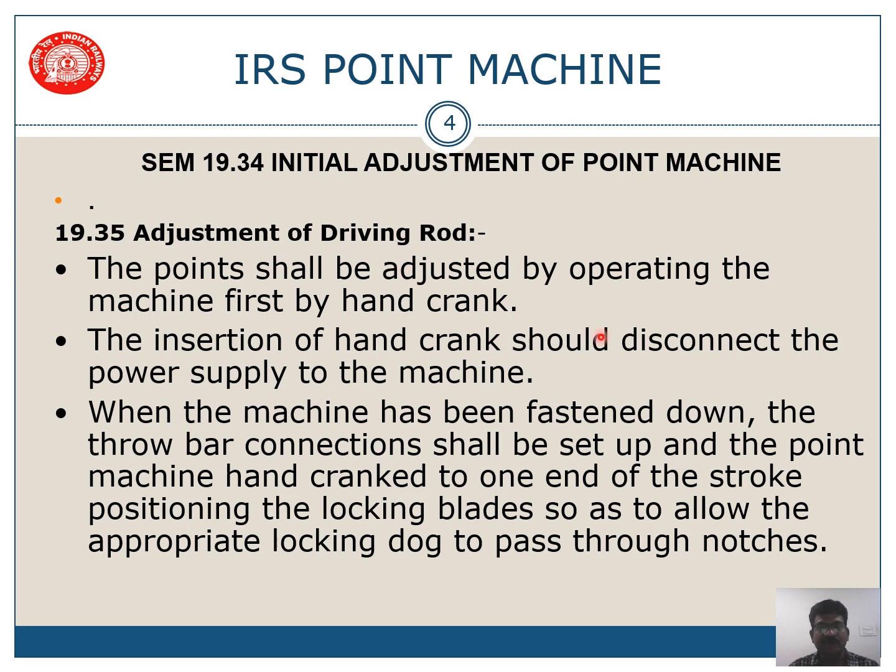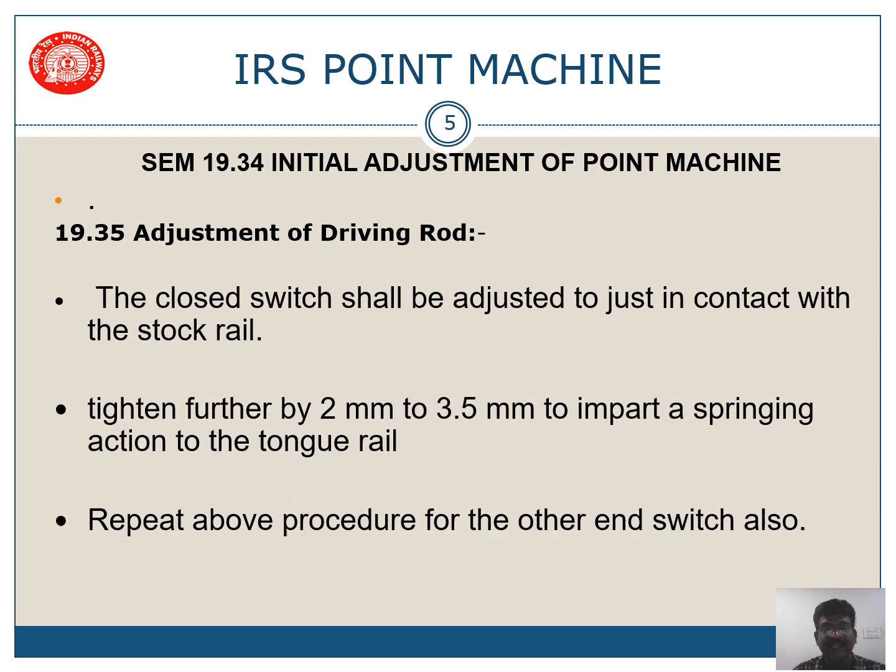For adjustment of the driving rod, the point shall be adjusted by operating the machine first by crank handle — this is the initial adjustment when you have just fastened the point machine. The insertion of the crank handle should disconnect the power supply to the machine. Once the point has been fastened down, the through connections shall be set up and the point shall be cranked to one end — normal or reverse — and the appropriate dog shall go through into it. The adjustment shall be done in both normal and reverse directions.